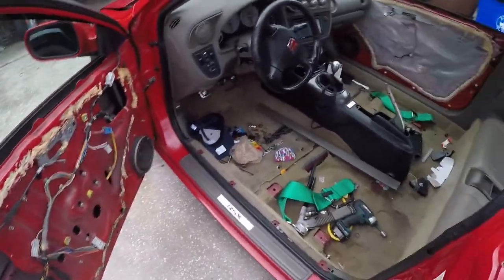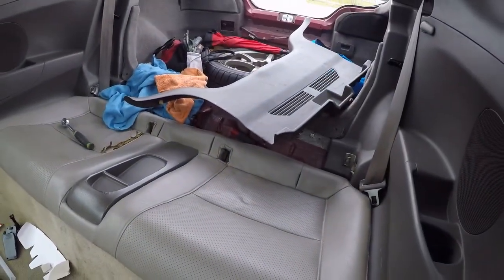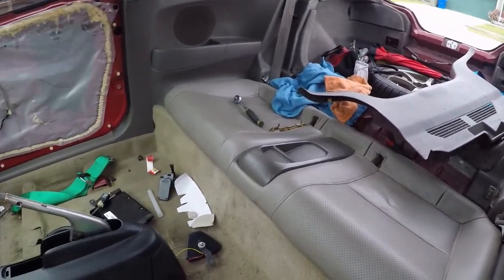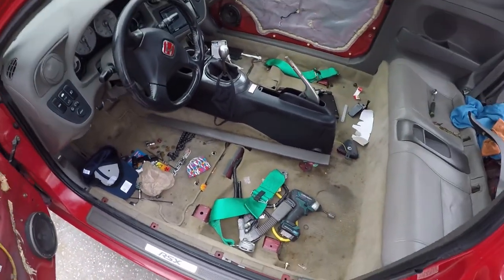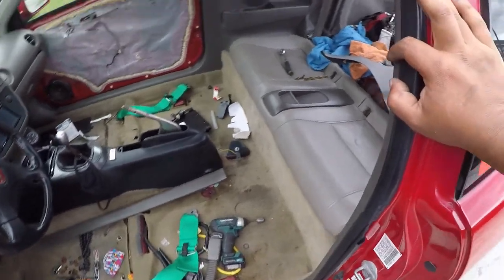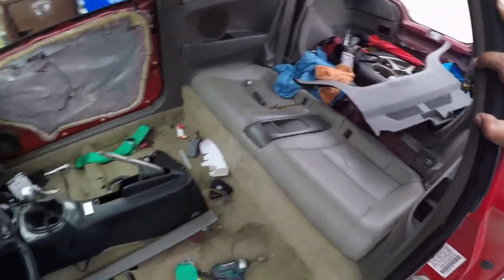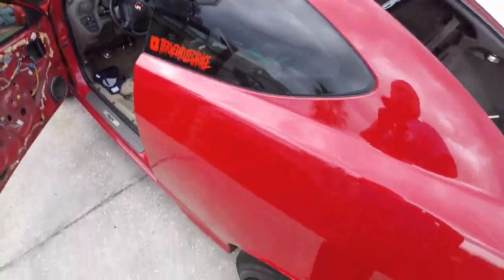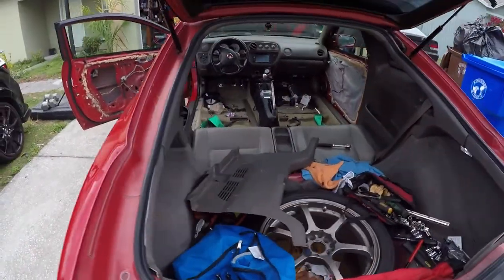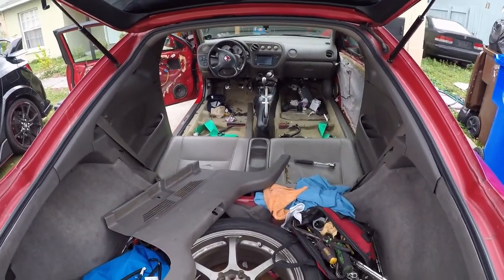My car is just getting gutted and gutted. I feel like we should just keep gutting and leave everything gutted, just leave it with one seat — I don't know, comment down below. So far I got two panels painted, removing everything else, and I'll give you an update in a few seconds.